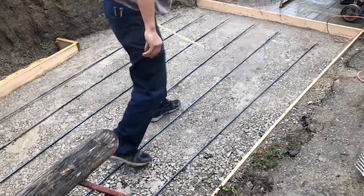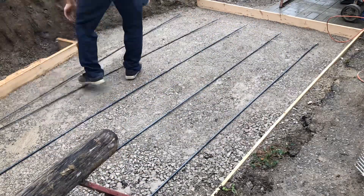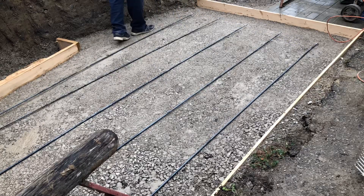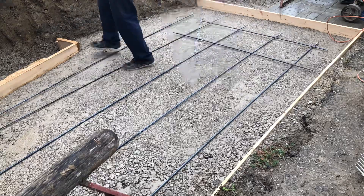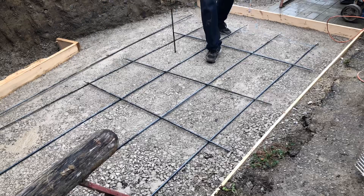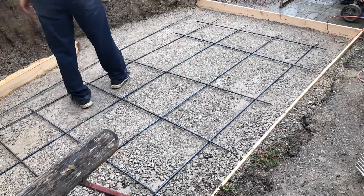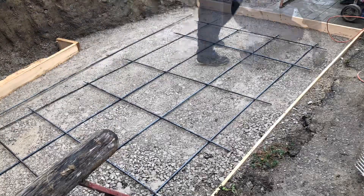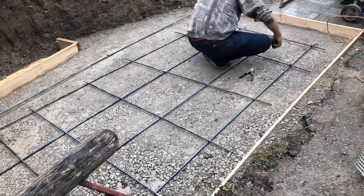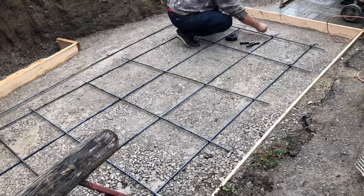The concrete slab we're going to pour is six inches thick. It's 12 feet long by eight feet wide and our rebar is 10 feet long, so it gives us 12 inches at the beginning and at the end for spacing between the forming wood. I am cutting the rebar in half and tying them to create our grid pattern. I'll be tying them at 18 inches and then 16 inches wide, which gives extra integrity for this grid style work.